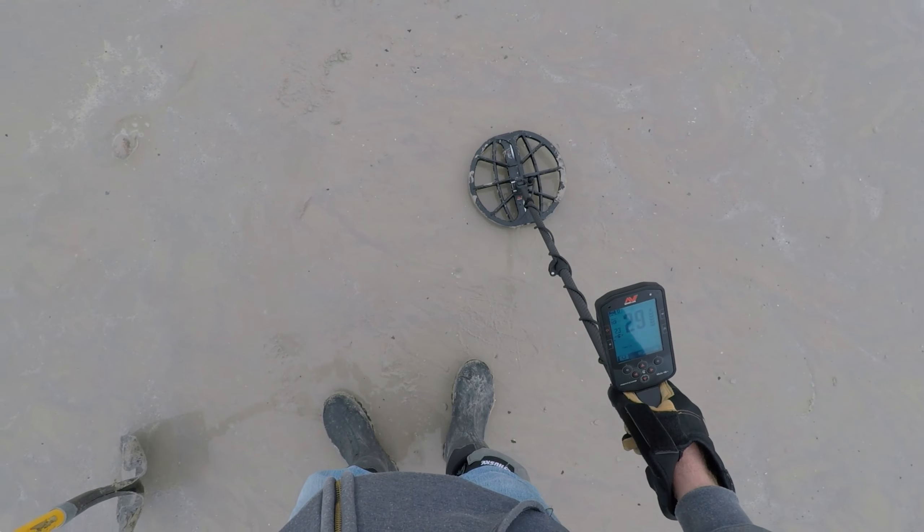Could be a dime. Try to get the pinpointer out before I recover it — it might be out now. It is. It was shallower than I thought though. Yeah, it's out — I think it's going to end up being a dime, not a quarter. It would even be a dime — yeah, that's a dime, right there. Not far from that last one. Might end up being another dime — similar numbers to the last one.